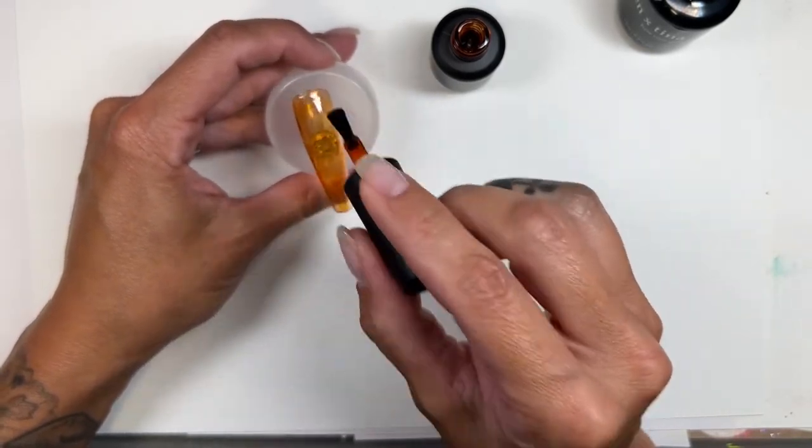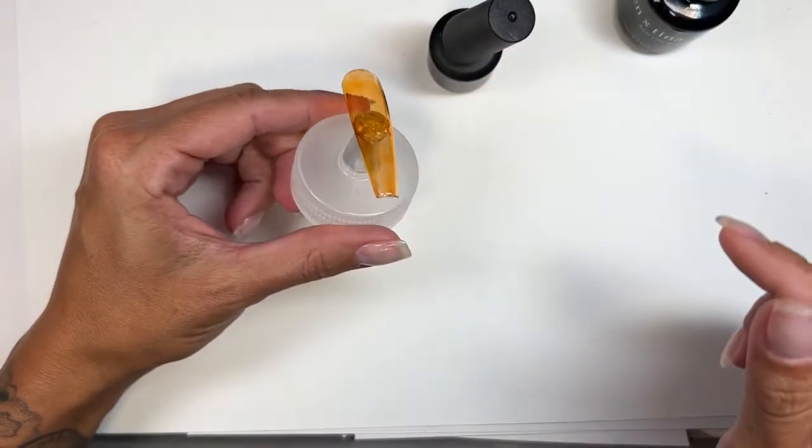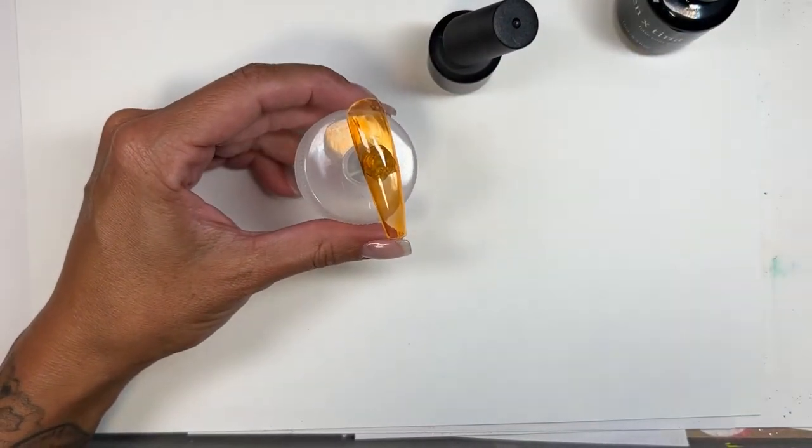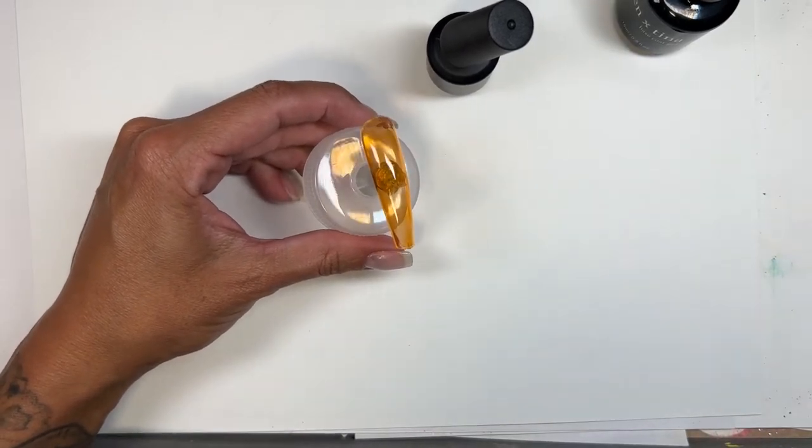So this is shade 88, which is the lighter amber color. And I'm going to do one good healthy coat of this shade. I am a bit shaky because I've had nothing but coffee today, so I apologize. I'm going to pause real quick, cure this layer, and then come back and show you the second layer and how I add the other things in for this.